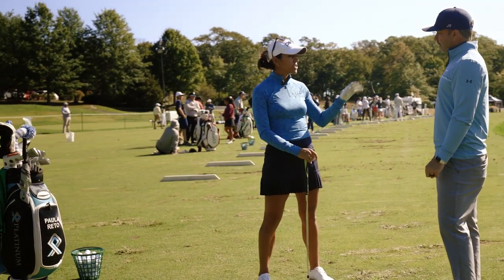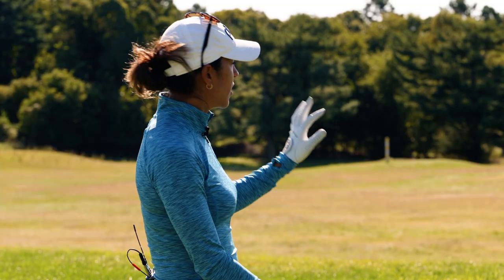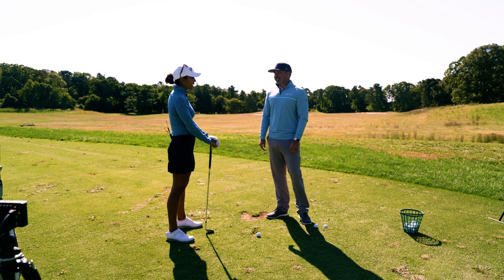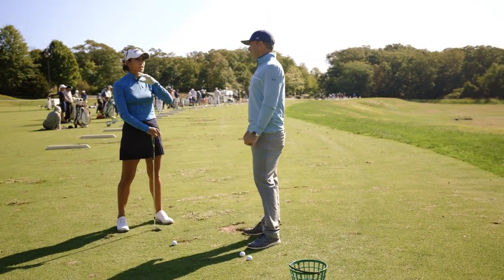I'm working on getting the transition a little bit better. When I'm at the range, I like to just work on what I'm doing because I see so much stuff and sometimes my shots get all over the place. When I'm done with my routine on the range, I go to the course and test it out — being able to hit my targets and work on it that way.